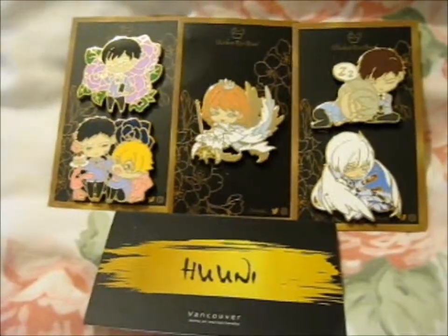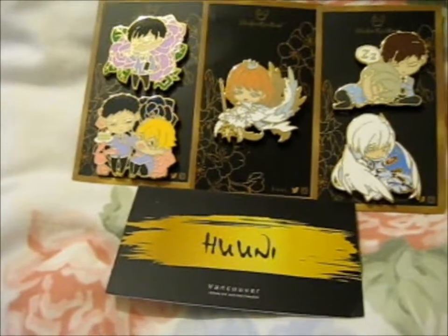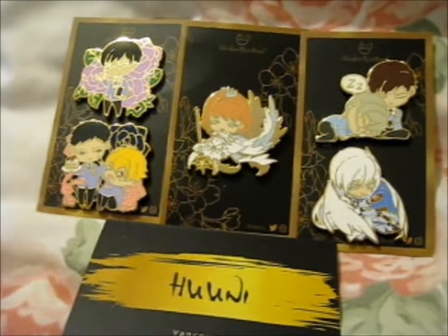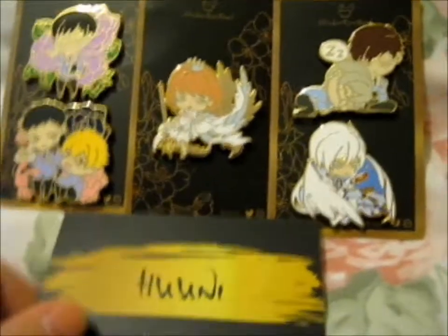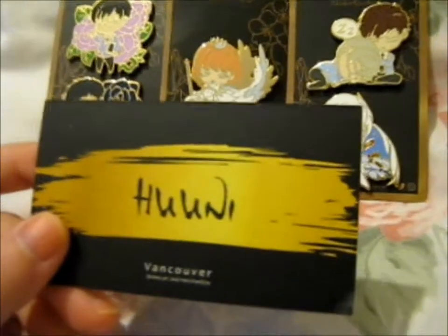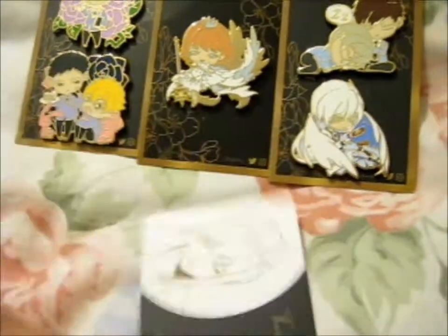Ruth here, and this is the Anime Classics Kickstarter pins that I pledged for. They're just so cute. First up, Tony. It says Vancouver Anime Art and Merchandise.